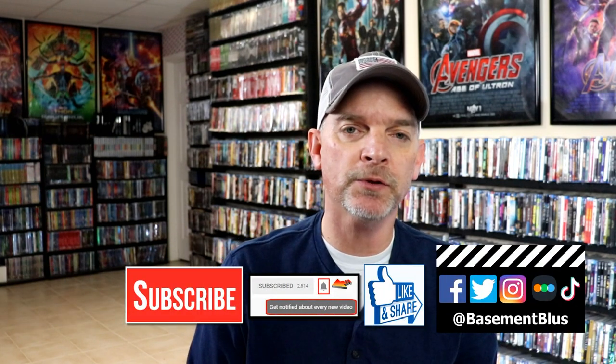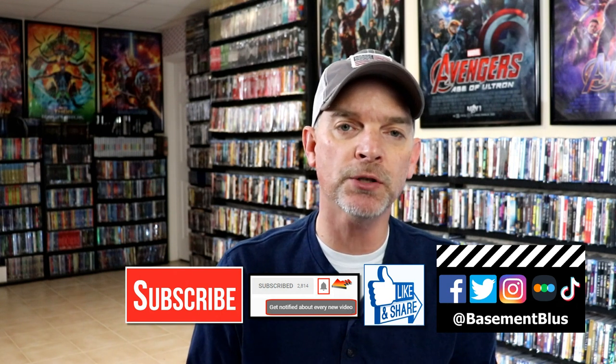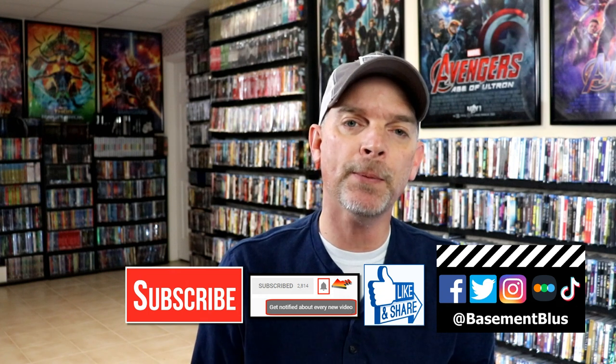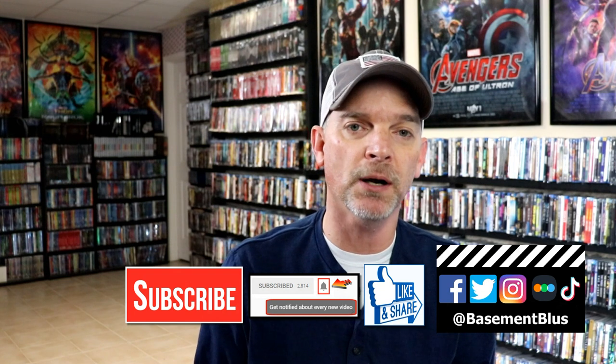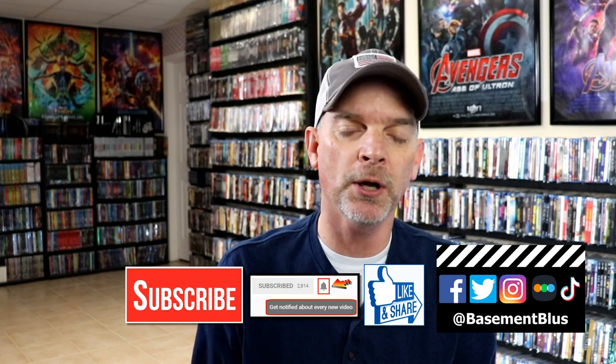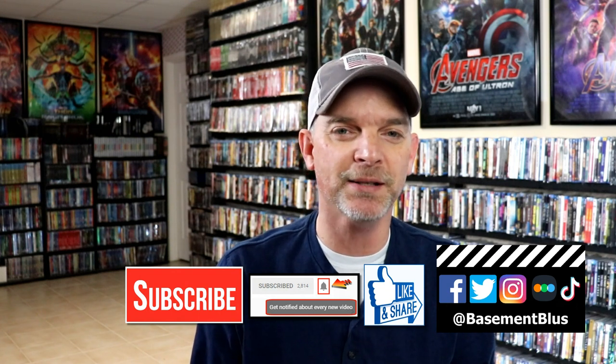If you like what you saw here today please give it a thumbs up and share the video. If you haven't subscribed to my channel I'd really appreciate it if you would subscribe, and please remember to hit that notification bell so that you can be notified every time I upload a new video. If you haven't found me on my social media accounts I'm on Facebook, Twitter, Instagram and TikTok. And if you'd like to find out what I've been watching you can find me over on Letterboxd — I do have links below. Thanks again for watching and we will see you next time.